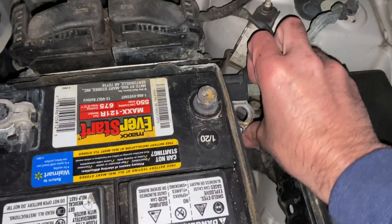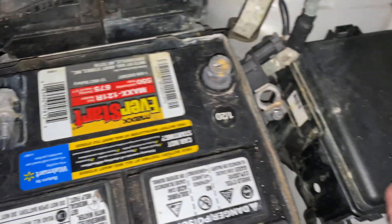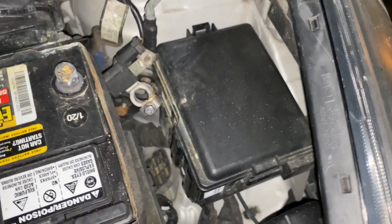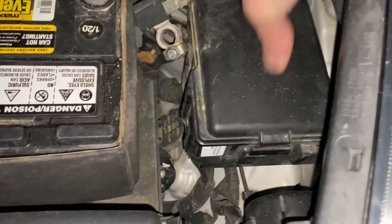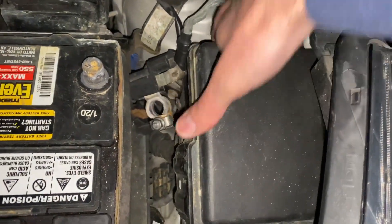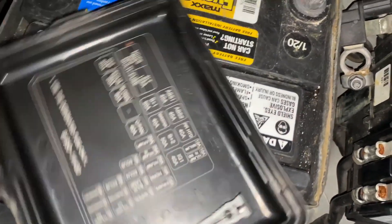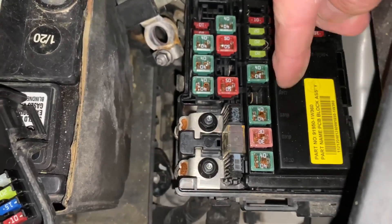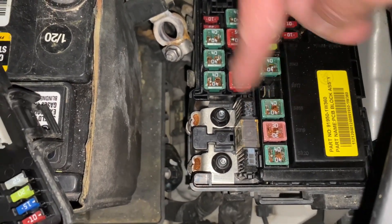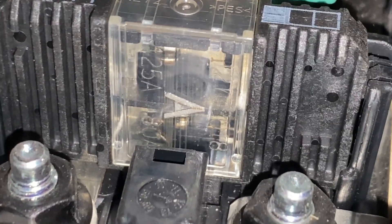We're going to take the negative off the battery and check the fuses. There's a fuse box underneath here — the one we're looking at is usually 100 to 125 amps. We'll pop the lid off and look at the diagram on the bottom. We're looking for the one for the alternator — there it is, a 125 amp fuse link right here. And actually it looks good; everything looks good, no breaks.